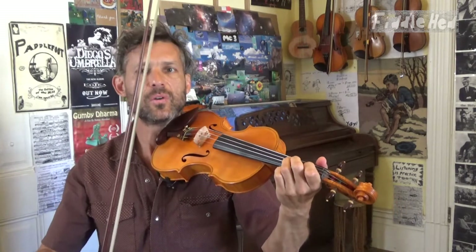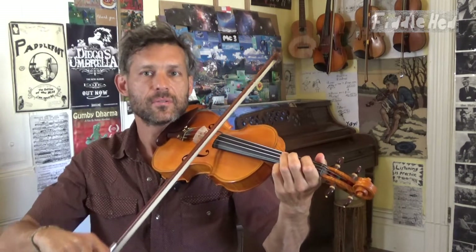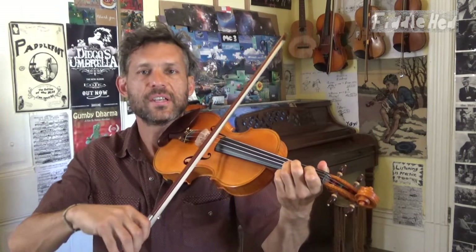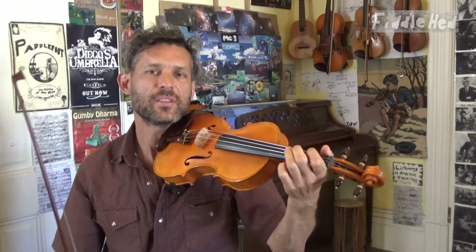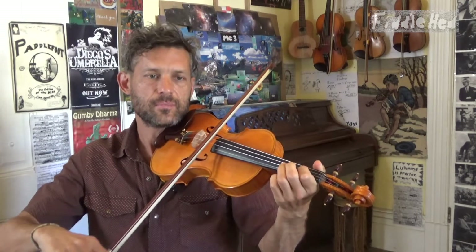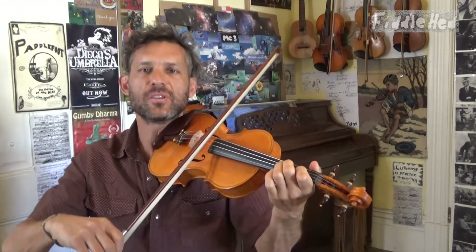Awesome, thanks for doing that. And now the third step — we put it together. I'm going to pick up the bow, and I've done my practice. You may want to go back to the first step a little bit. Then we put it together very slowly, with one single repetition. Take a breath, pause. How'd that go? Try it again. And then if you can do one single repetition, see if you can loop it.